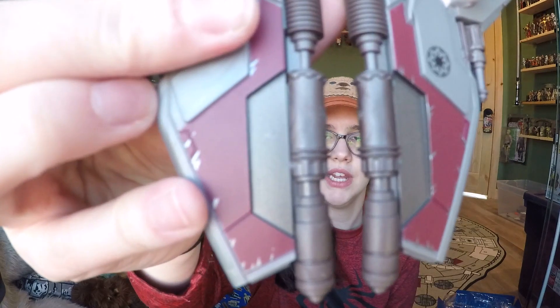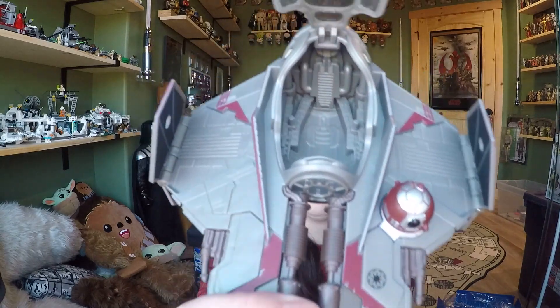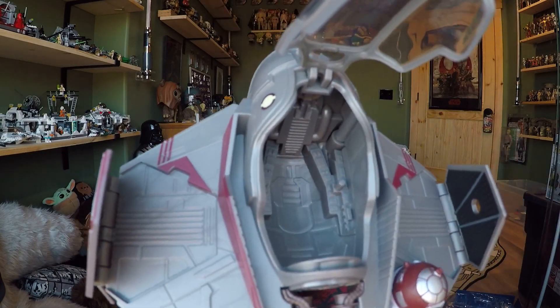It looks really good — I love the dark gray and red color scheme. It's got a little bit of battle damage on the front and it's made out of really light plastic, but that's okay. It has landing gears on the bottom and a 2020 copyright stamp. The cockpit opens up, and there are controls and details inside — all painted gray. You could spruce it up with some paint if you wanted to, but I like that it's included.